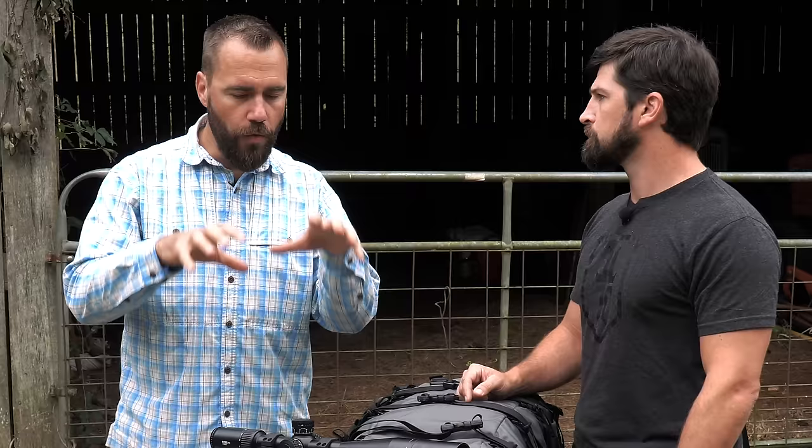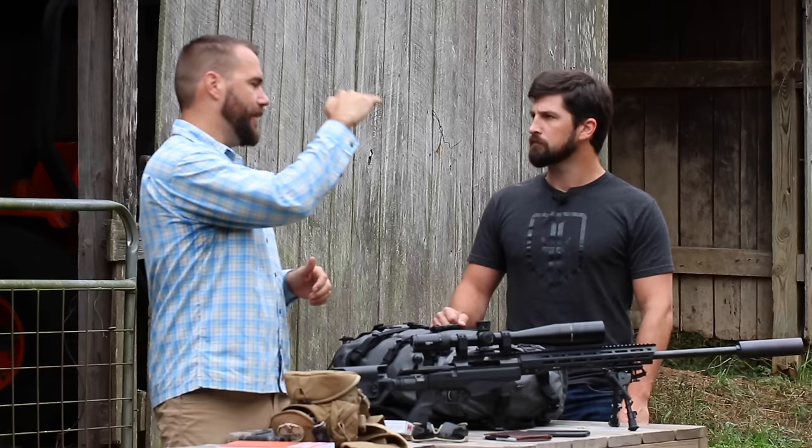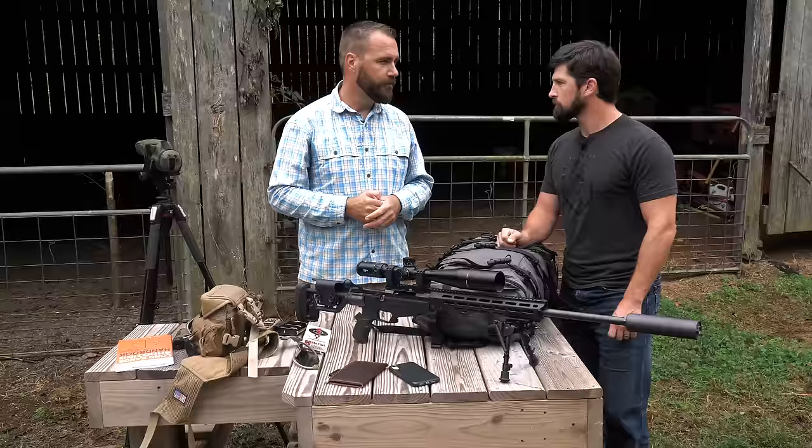Once you do everything right — apply proper fundamentals, have the right settings — when that bullet leaves, things change its path. It doesn't leave in a straight line; it's actually falling the second it leaves the barrel. The biggest effect on that bullet's path is gravity. The good news is it's really easy to account for gravity — we know what gravity is going to do.